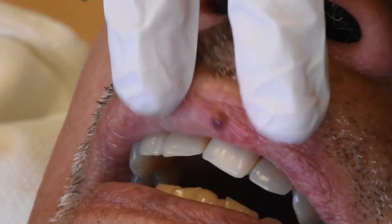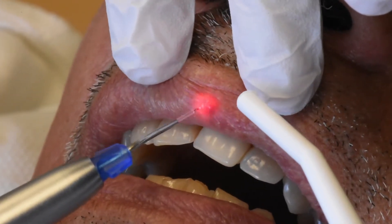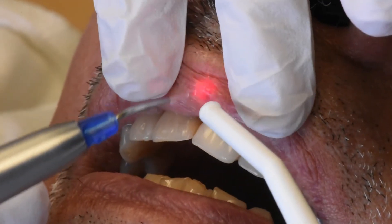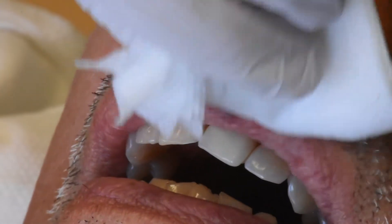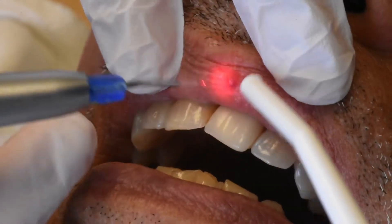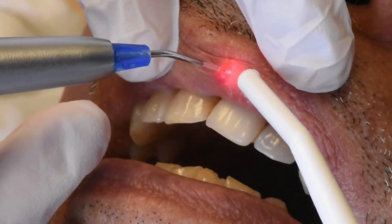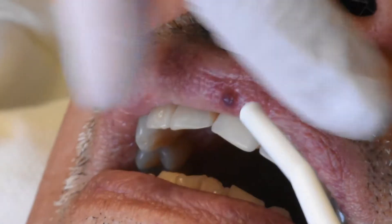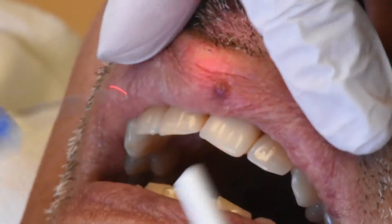Typically we see it turning a little bit wider. Once in a while we can put a cool compress here with a little moisture. It's already smaller in size because we shrunk it.